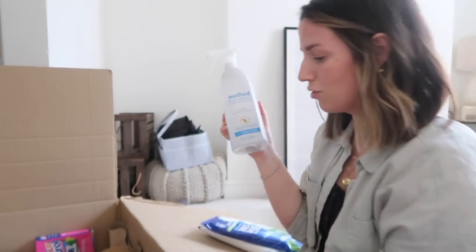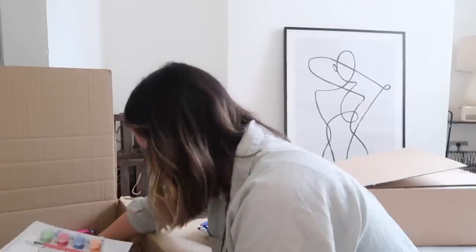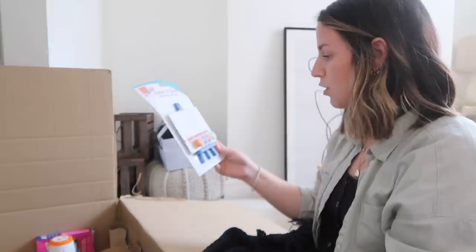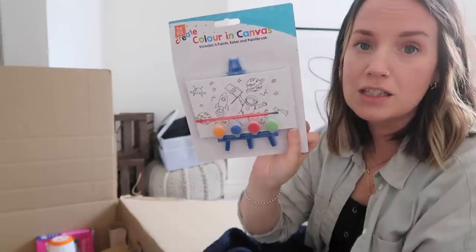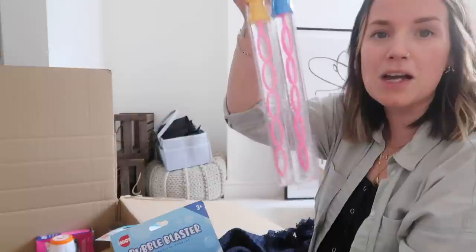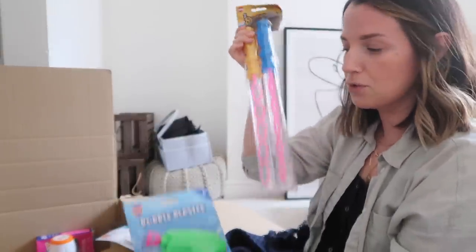I also got a couple of other cleaners — white vinegar spray is always good to have, and Method, which I was so pleased to see they stocked because these are my cleaners of choice since they're non-toxic. A big thing of baking soda because it's always good to have. And then a couple of things for Gabe — a little art/craft activity we can do together even if he just splotches his fingers in it, and a pack of two bubble wand sets because he loves bubbles, plus a bubble gun for the garden.